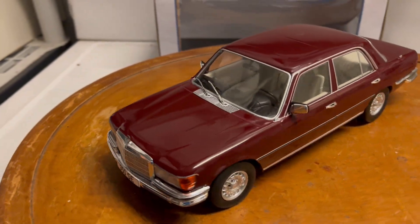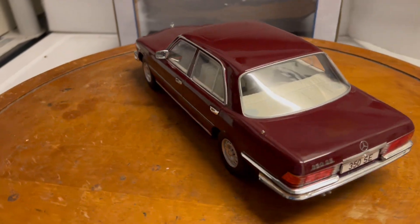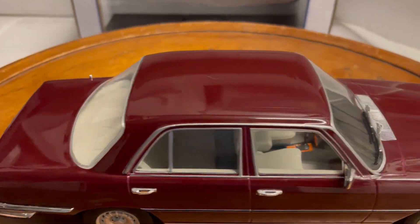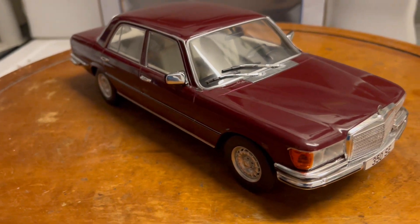Hey guys, here's another custom build vehicle that I just finished up. This is a 1972 Mercedes-Benz 350 SE — the W116 model. I believe that's the first model they introduced the S-Class.